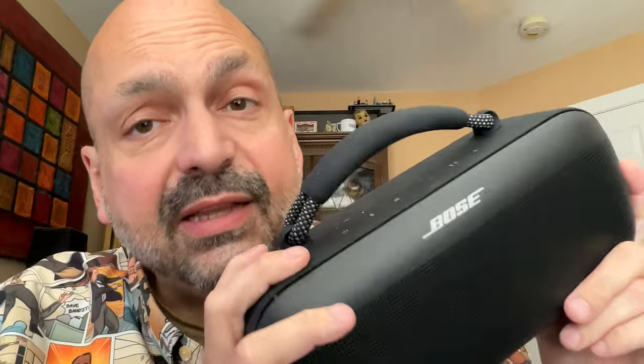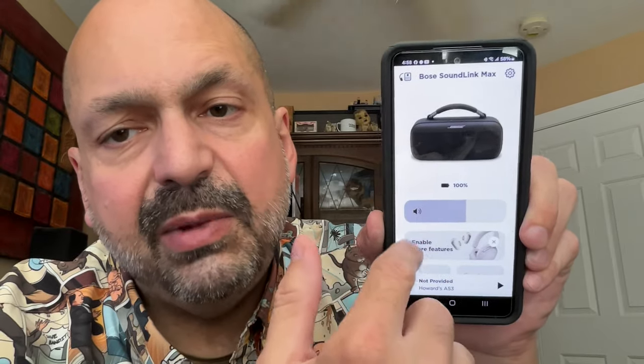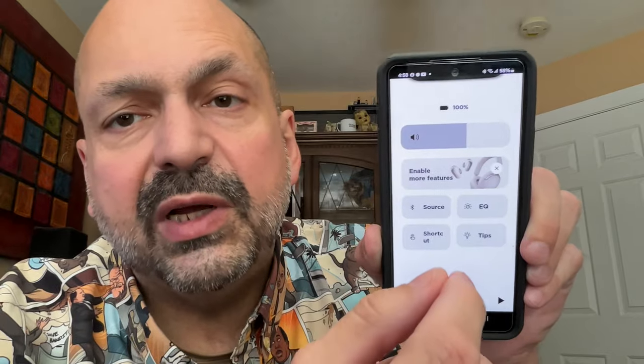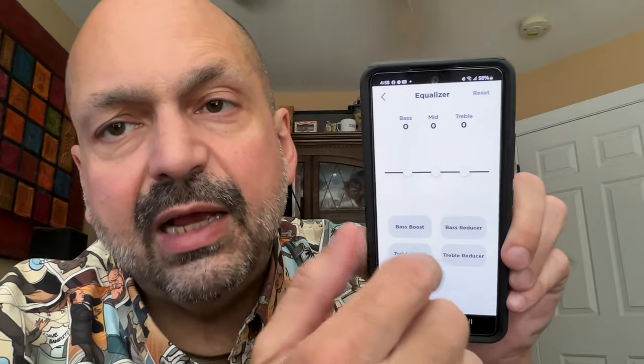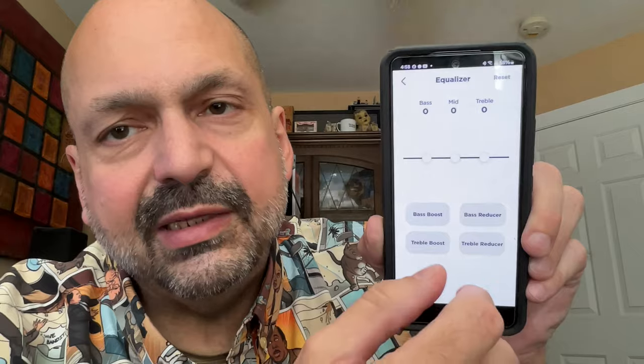What the SoundLink Max does have is moisture detection circuitry. So it will tell you, do not charge this while there's water in the port. What about an equalizer? Yes, the SoundLink Max does have an equalizer, but you can't access it from the device itself — for that, you have to go to the app. It offered to download the app as soon as I connected the speaker. On the app, you see a picture of the speaker, the current battery level. You can set the volume here. You can change what the shortcut button does. You can set the equalizer.